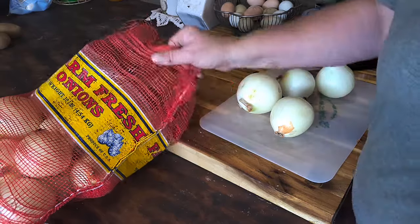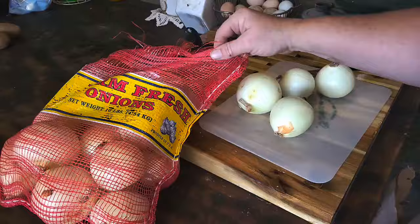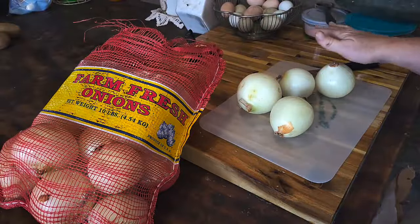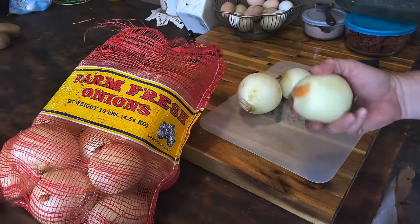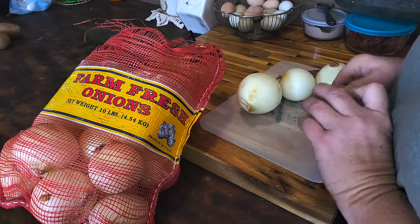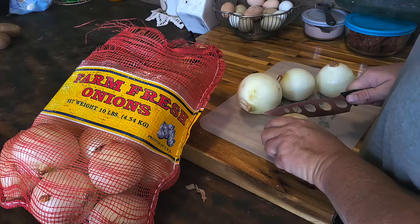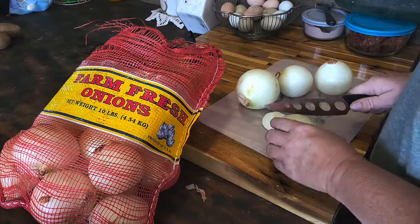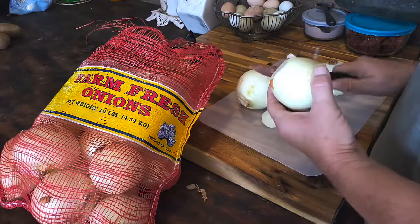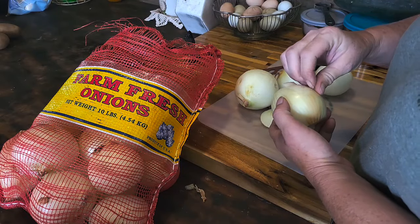I bought this big old bag of onions here. It says it's 10 pounds — it's probably close. It's from a farmer's market; they come from an Amish produce auction place. And so with that, I'm going to dehydrate them in my dehydrator. But that also leaves my house very, very much so onion-y.